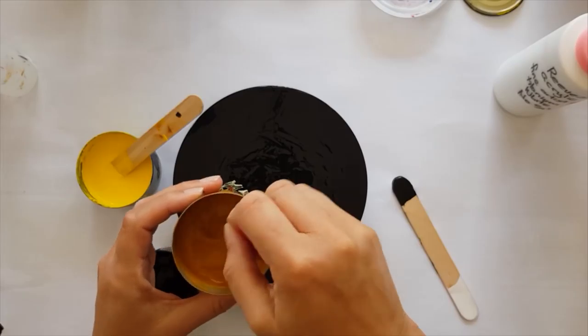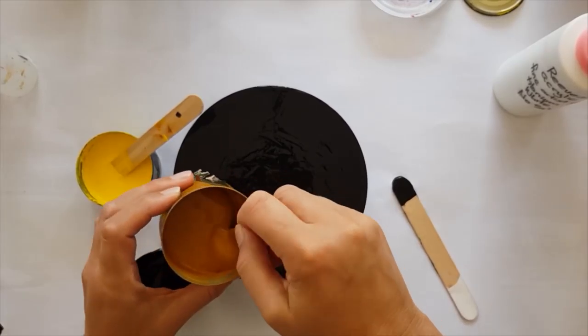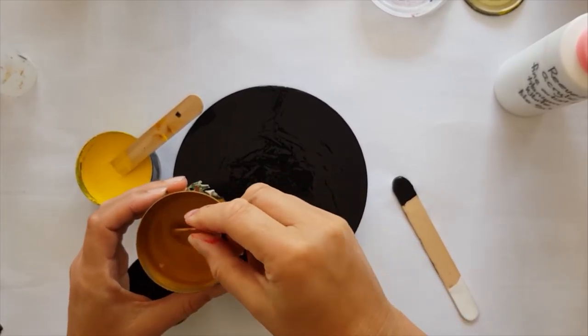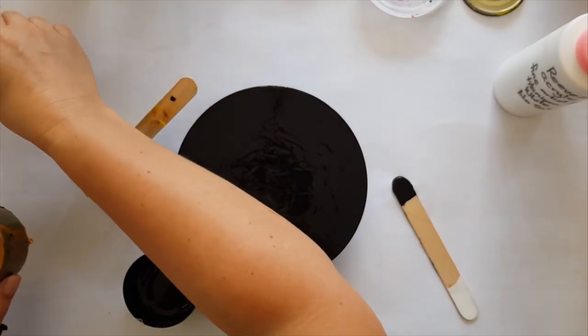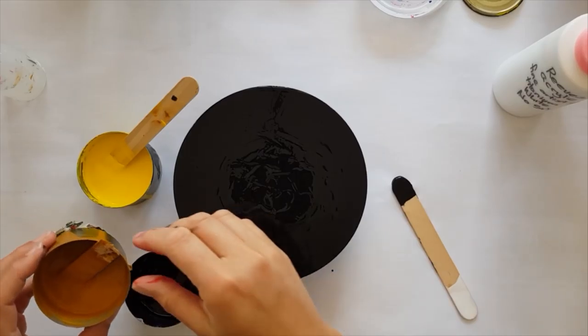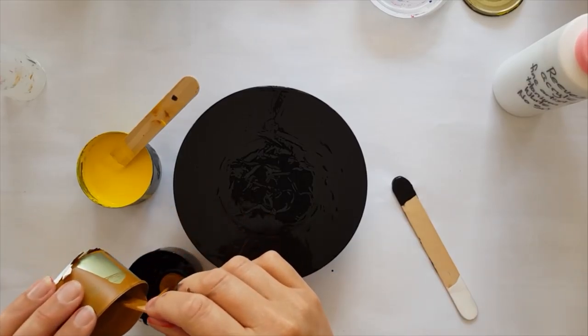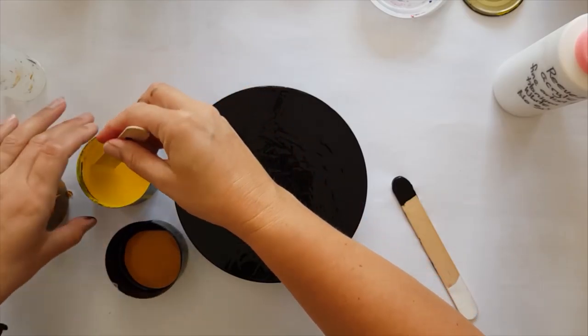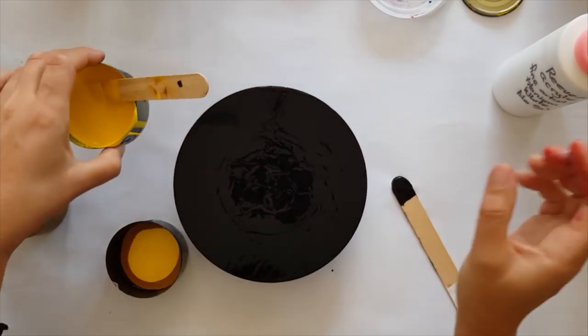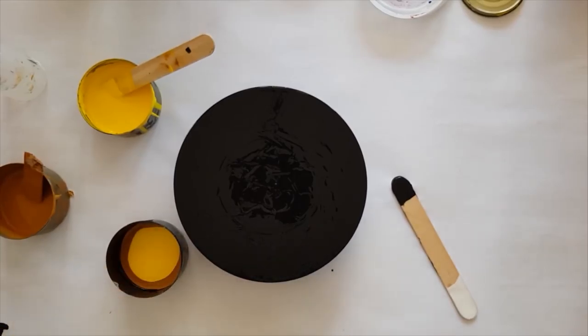Now the big important part for me is to keep the black and the white separate, and what that does is it means that you don't get as much gray. You're going to get some gray, and hey, that's okay.